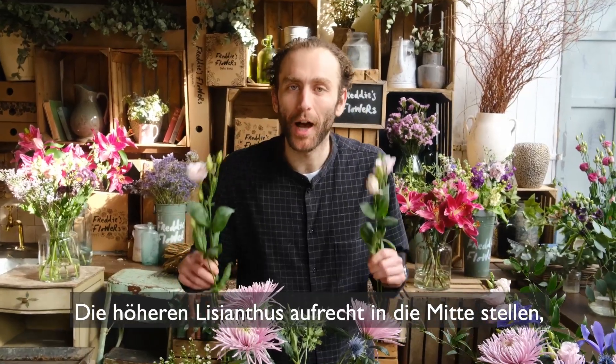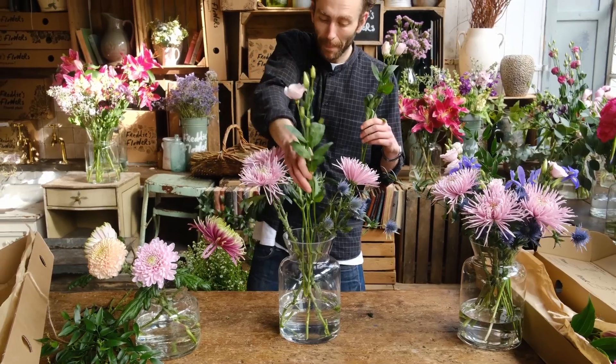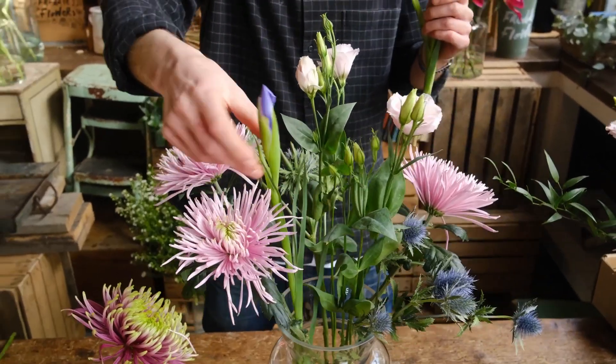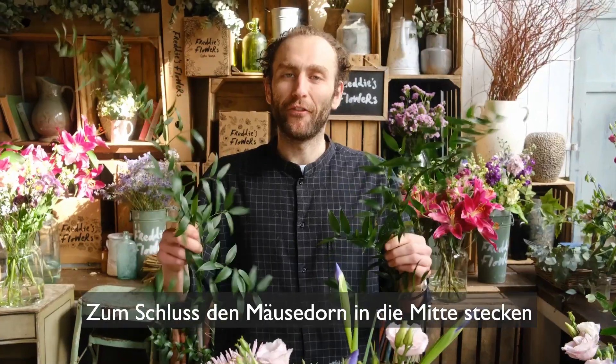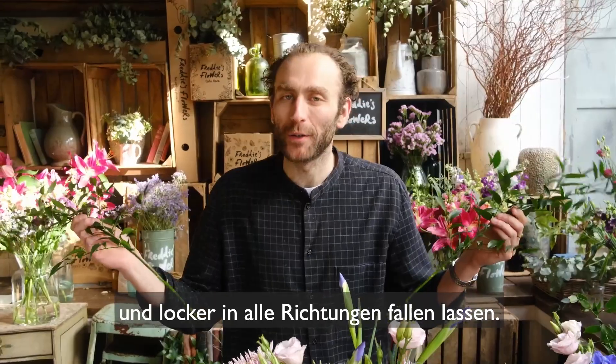Stand your tall lisianthus upright in the centre using the other stems for support. Dot your lovely irises throughout and finish with your soft ruscus, stems in the middle allowing them to fall out in any direction.